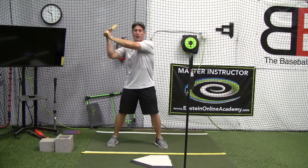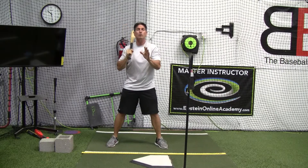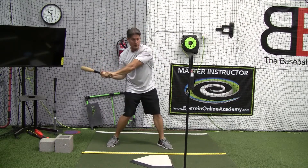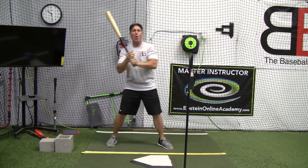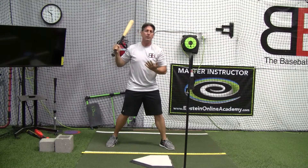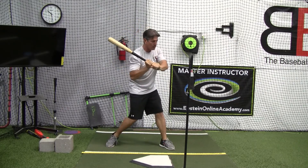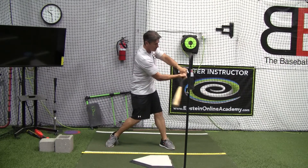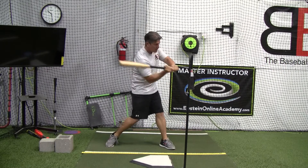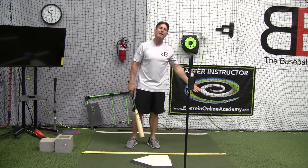They've gone from maybe a high spot and they kind of get to here — they hand drop — and then they swing and it's a big old uppercut. Or, they're halfway decent in their launch position but they get to this point and coming into contact they just continue swinging down. If we've got a pitch waist high and their hands finish down like this with a power V, I know that they're swinging their hands down.